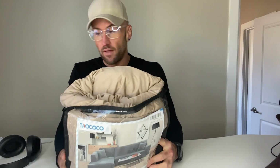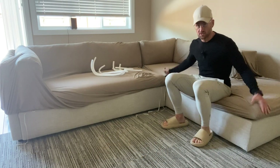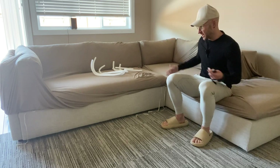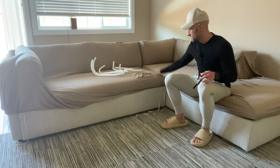We're going to go to the install, and I'm going to show you how it looks on my couch. Here it is installed on my sectional. It installs to a right chaise or a left chaise, and basically it's two pieces.